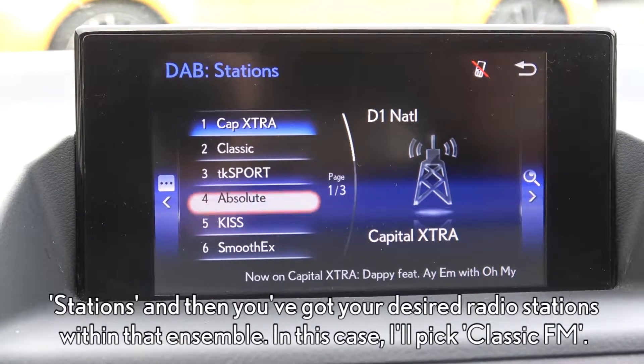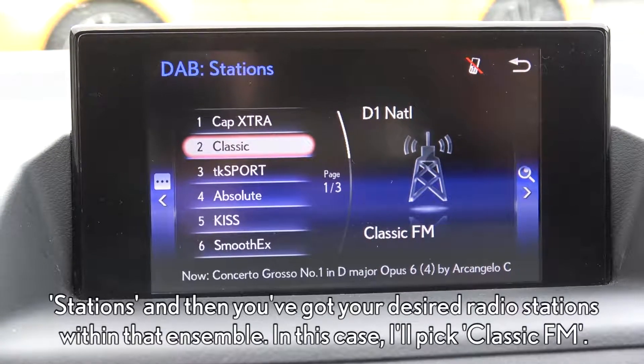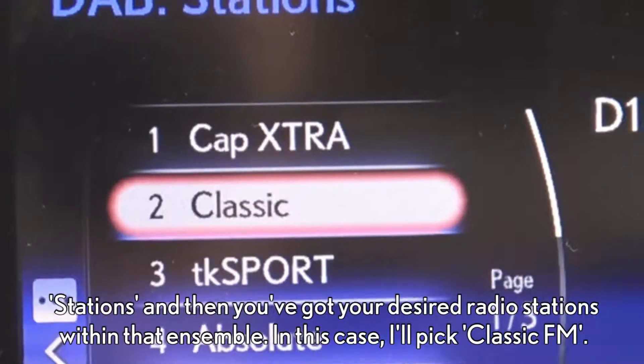Press over to the right, select stations, and you've got your desired radio stations within the ensemble. In this case, I'll pick Classic FM.